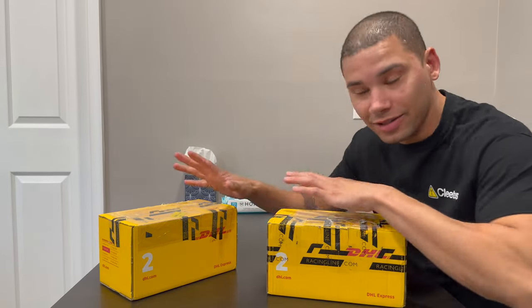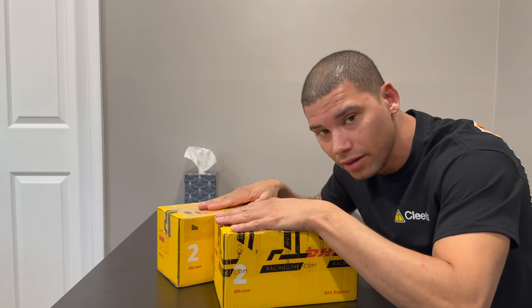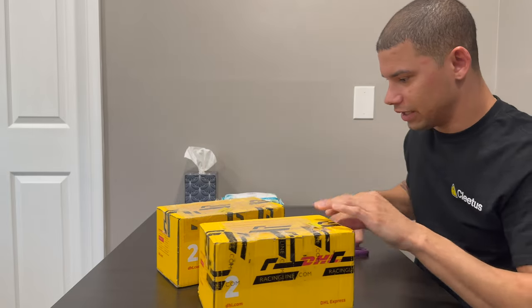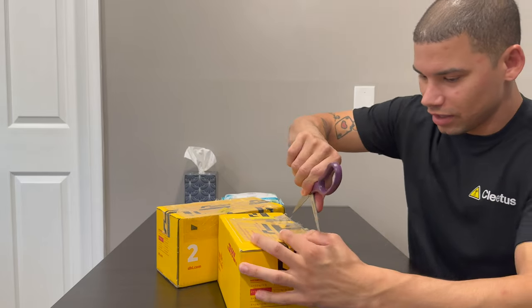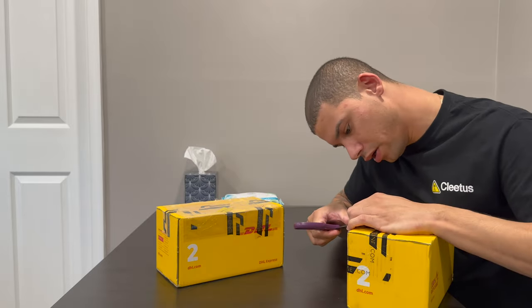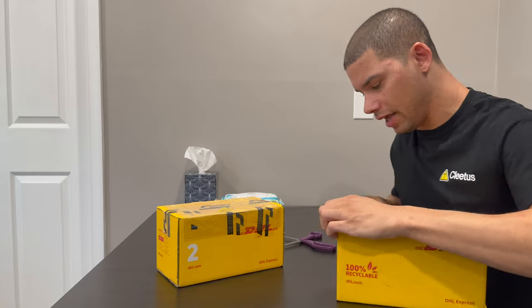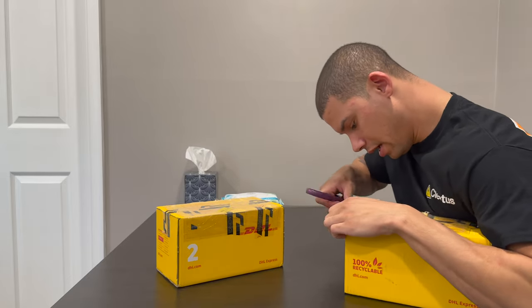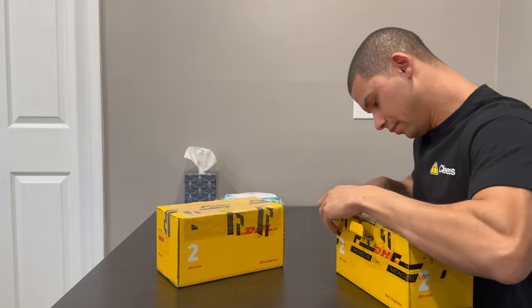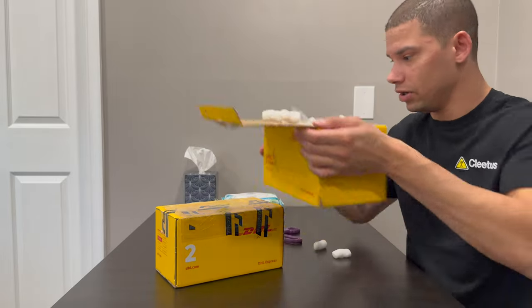Alright guys, we got two boxes here from Racing Line. One is almost kind of irrelevant now but still relevant because I have the part, and one is something brand new and awesome. One of them is the Racing Line TCM — the power control module — it's just a piggyback for the car. The bracket it comes on only fits the Mk8 and 8Y S3s and some other markets where the battery is in the engine bay, but on USDM cars they're in the trunk, so they had to design a different battery bracket.